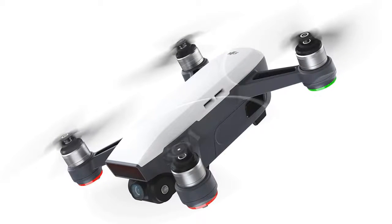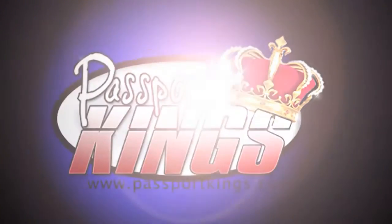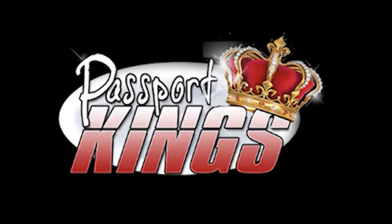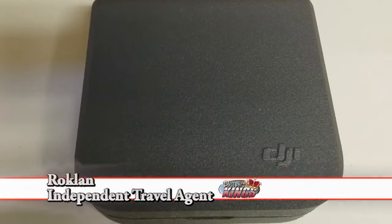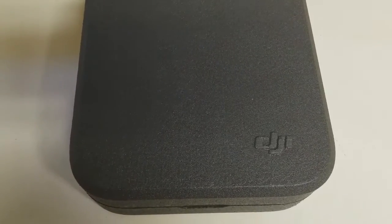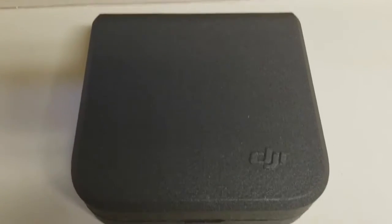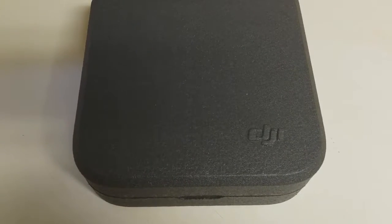Today I'm unboxing and doing a little mini review on a DJI Spark. This is the drone that I've been ranting and raving about. I already took it out of the packaging — it wasn't for Christmas, it actually came for my birthday and my wife got it for me. I just wanted to open it up and let y'all see what I got inside.